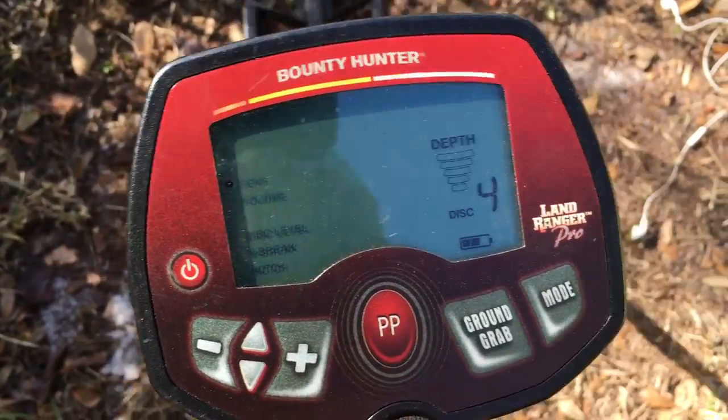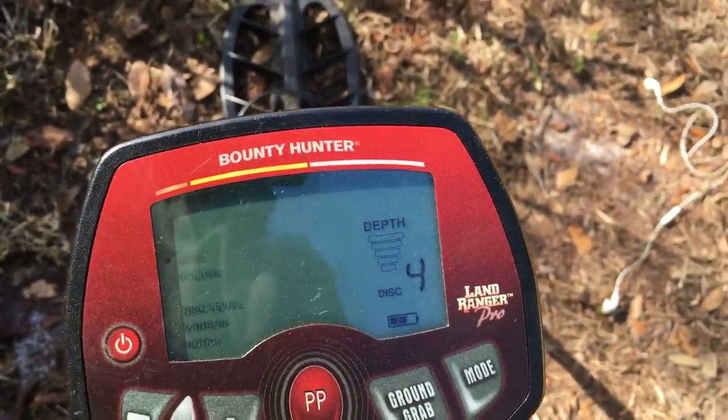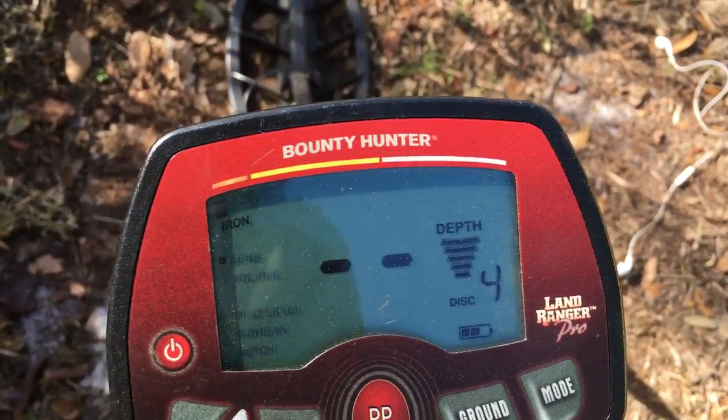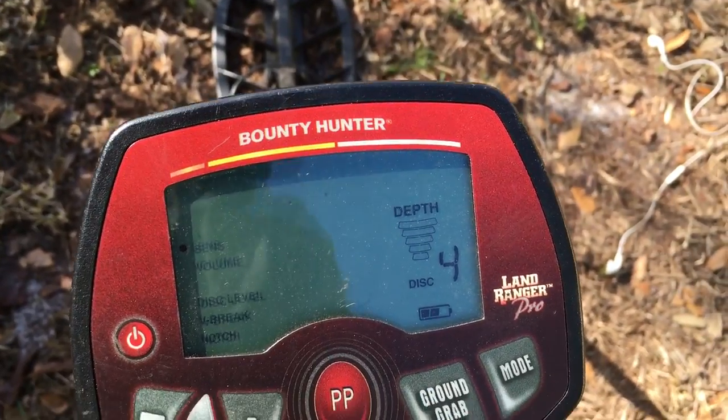You can see it — once in a while I'll get a ring there. This particular metal locator has iron screened out in it, but there's your overload. That's what you're looking for.